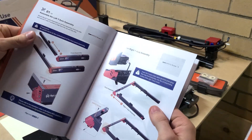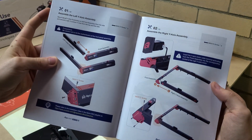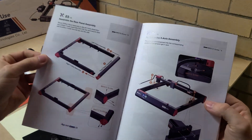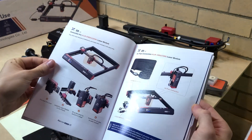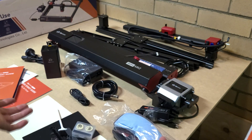Going through the instructions, there's a quick machine assembly guide — step by step. I won't show all of it in too much detail, but it seems really nice and straightforward from a quick glance. It should all fit together well. Let's put this thing together.